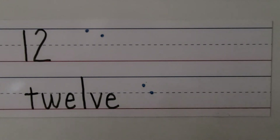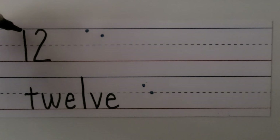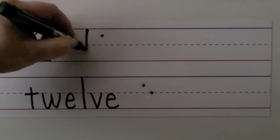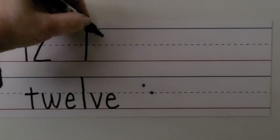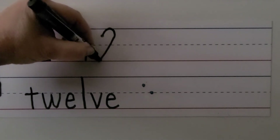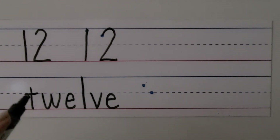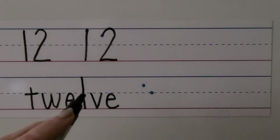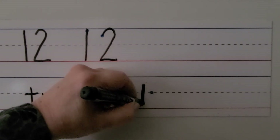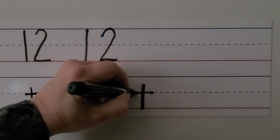We can write the number 12 and the word 12 with our left hand for left-handed students. We need a 1 with a 2 next to it. We make the 1 by starting here and going straight down. We make the 2 by starting here, going up and around on a slant and then going across. 12. We can write the word 12: T-W-E-L-V-E. We start here above the dashed line, come down, then go on the right side and pull towards our hand. That's the T.